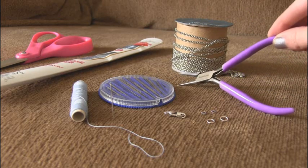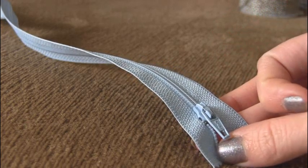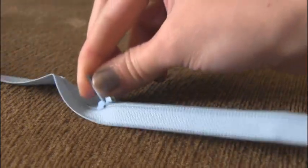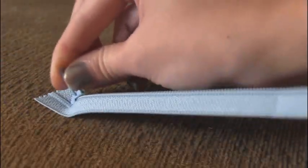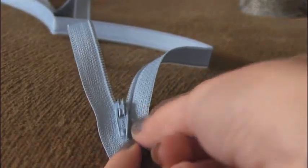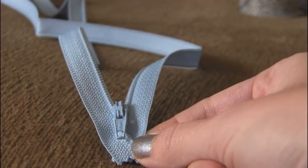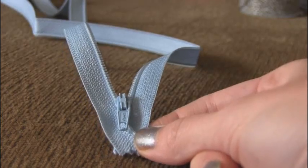You'll also need a pair of needle nose pliers. When you take your zipper out of the pack, you're going to unzip it all the way down to the end. The first step of making this heart is to cross the ends. You'll cross them like this and then you can either add glue or sew them together.